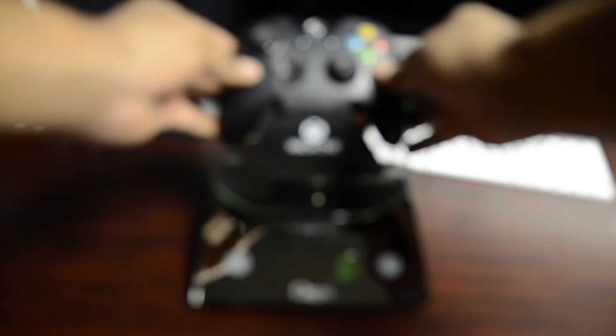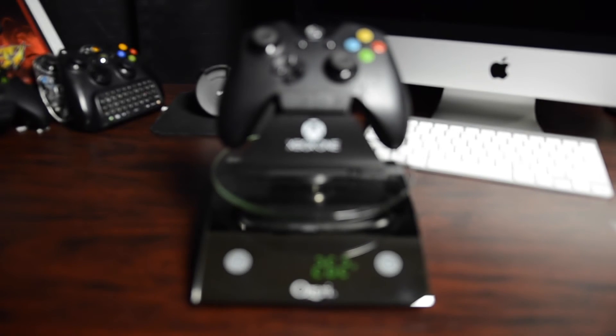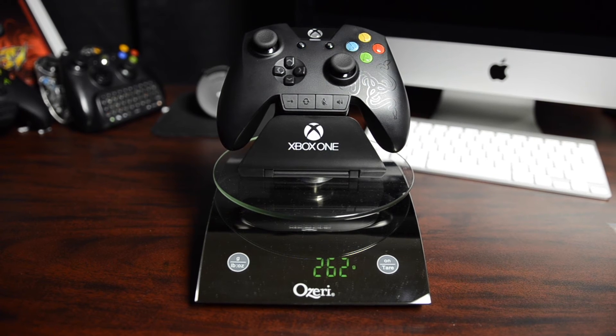This controller comes in at 262 grams. It doesn't feel like that though, because the weight is evenly distributed throughout the controller — you don't have that hefty battery pack in the centerpiece.